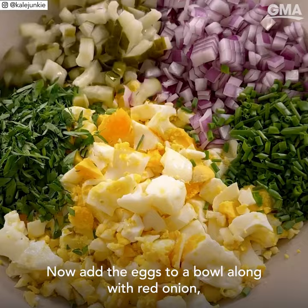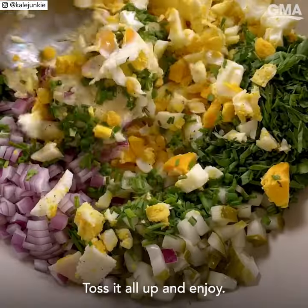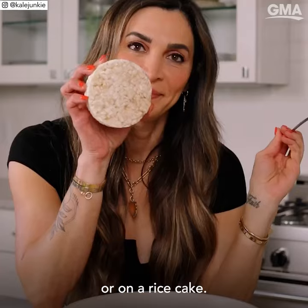Now add the eggs to a bowl along with red onion, parsley, chives, pickles — that's the secret ingredient — mayo or Greek yogurt, Dijon mustard, salt and pepper. Toss it all up and enjoy. You can eat it straight from the bowl, in a sandwich, or on a rice cake.